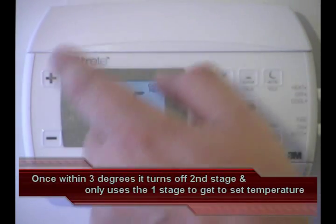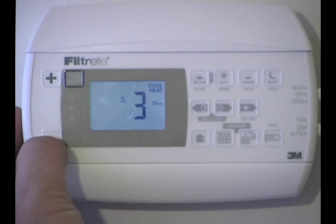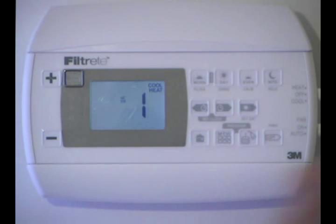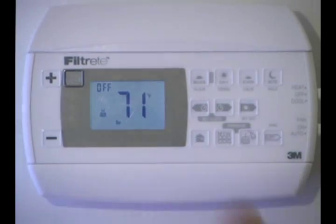When you're done, set it up for whatever number you want. So let's say we're going to go back down to number 1, because I only have a single stage heat and cool. When we're done, we just go ahead and press the house key, and that's all we have to do.